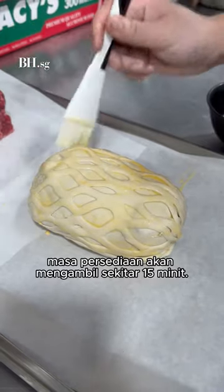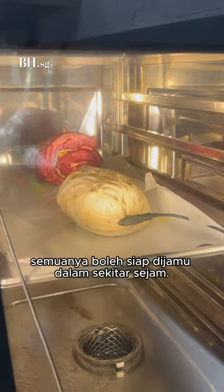All in all, prep time is about 15 minutes, and oven time would be an hour, maybe, if the oven takes everything in.